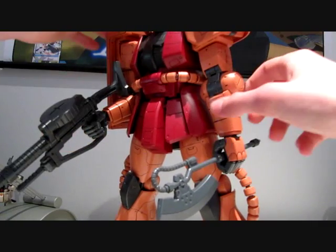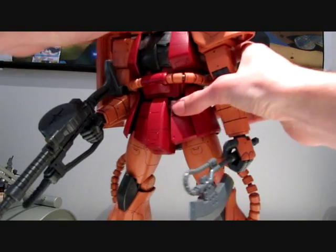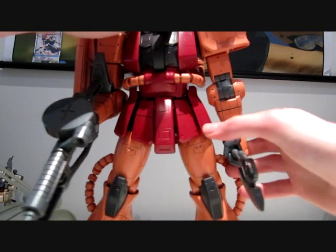Also the weapons — well, the two that are included anyway — won't really fall out of the hands, because they're pegged in with quite big pegs.